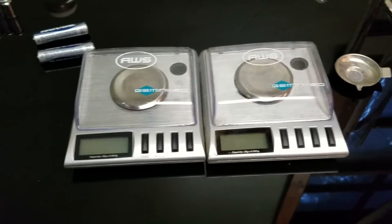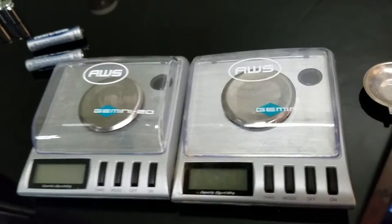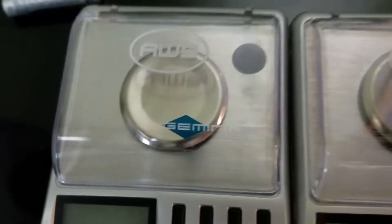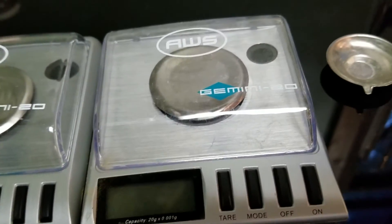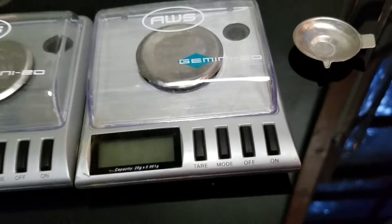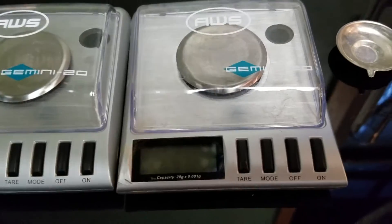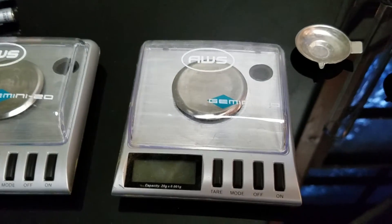This video is to demonstrate why you should just spend the extra $60-$70 on a milligram scale that's laboratory certified, and completely avoid these AWS Gemini 20s when you're weighing something that needs to be accurate up to the milligram or even 5 milligrams. These just won't cut it. They're good for pretty much anything around the 50 milligram plus or minus disparity, but other than that, I would not trust them with anything.